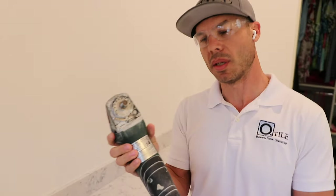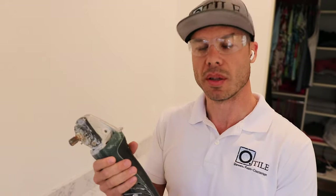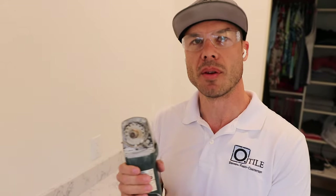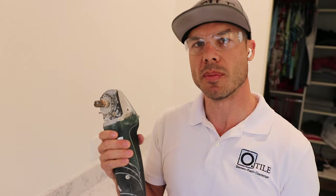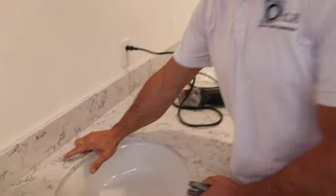I have my Metabo grinder, which you've seen in a lot of my other videos — I use it for both polishing and drilling holes. You do want a variable speed grinder; don't try to do this with a high-speed regular grinder. I found that running at about 2,500 RPM is the best way to cut.